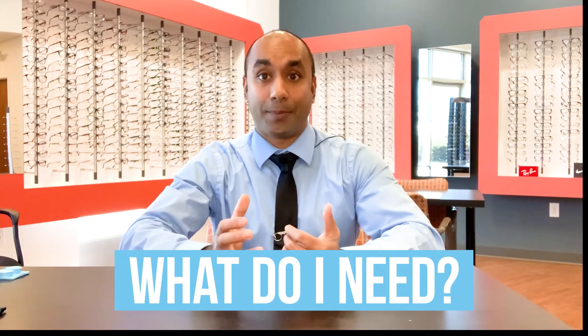Hi everyone, Dr. Lilly here. Today we're going to be talking about scleral lenses. If you've just been fit with your scleral lenses, or you're interested in getting scleral lenses, you may want to know what's the bare minimum that you're going to need to wear these successfully. So let me go over that.